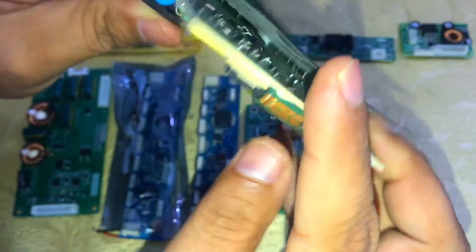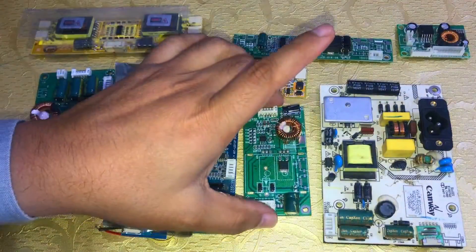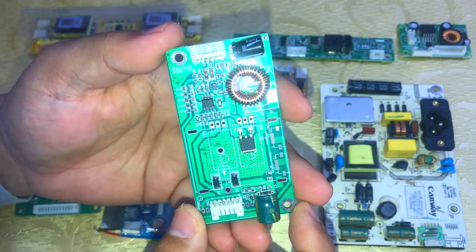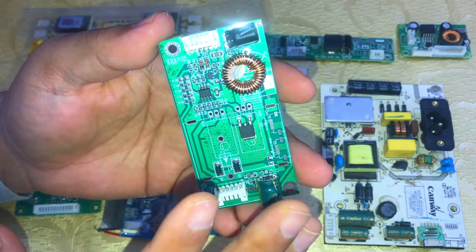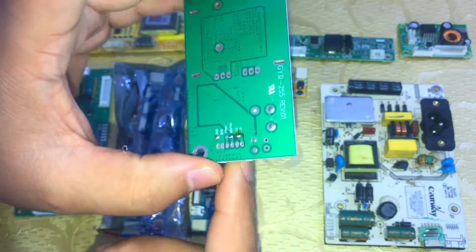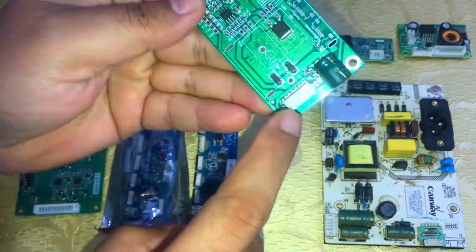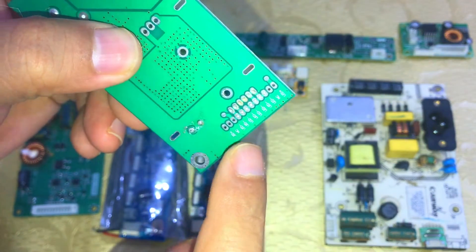This is a good power supply. Moving on to the next one, this is a single coil 32-inch backlight inverter, mainly used in 32-inch TVs. Here is its input jack and here is its output jack. There is some complaint about this inverter card.